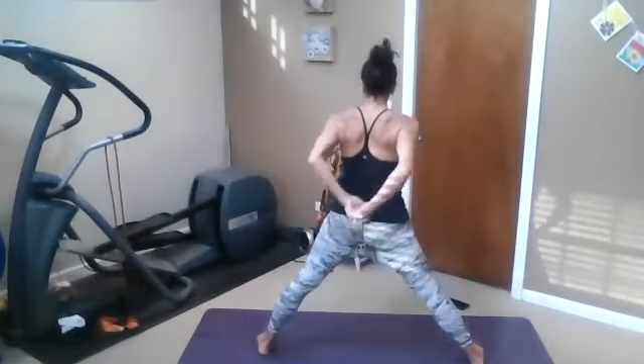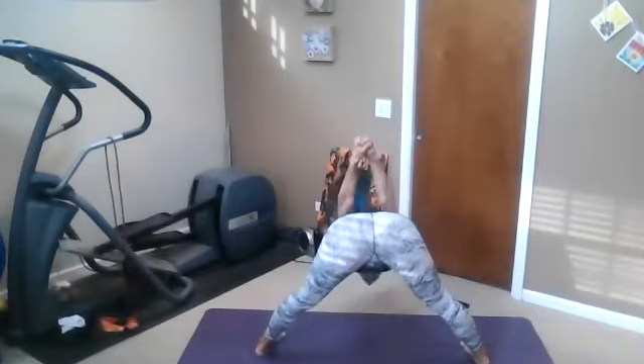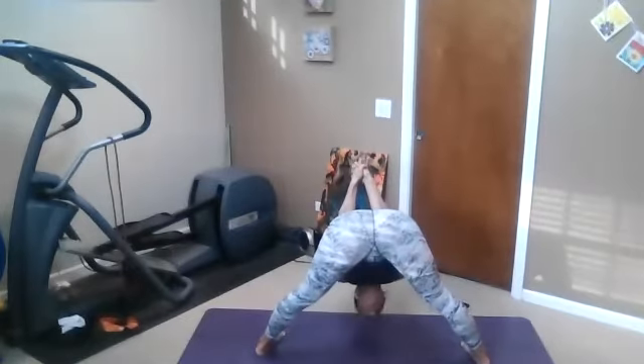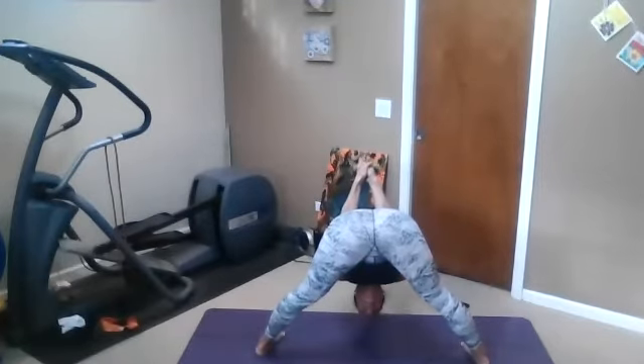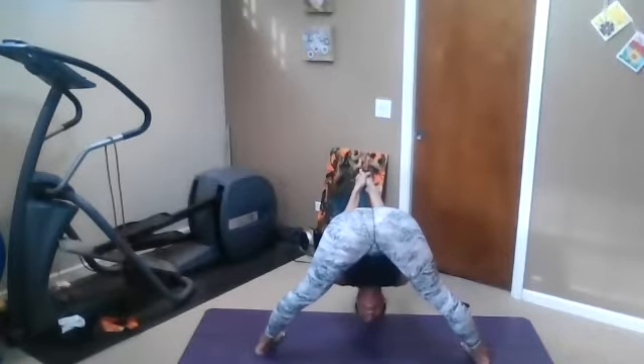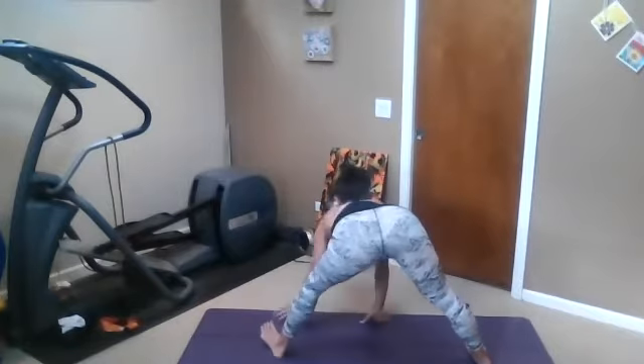Left thumb on top this time — forward fold, second time. We're going to stay here. If you're ready to go upside down, you certainly can. Maybe the little weight transfer feels good — fire up those quads. Hands under shoulders, take a breath, and then pivot to easy twist.